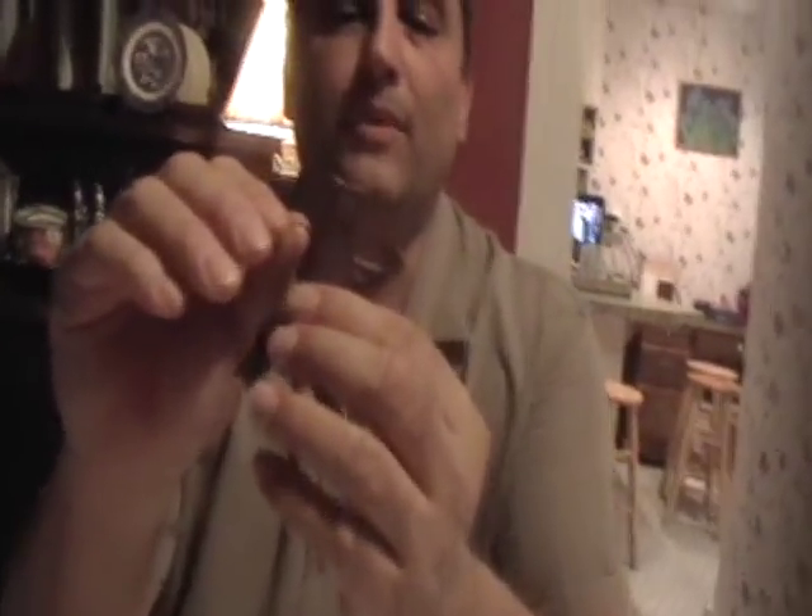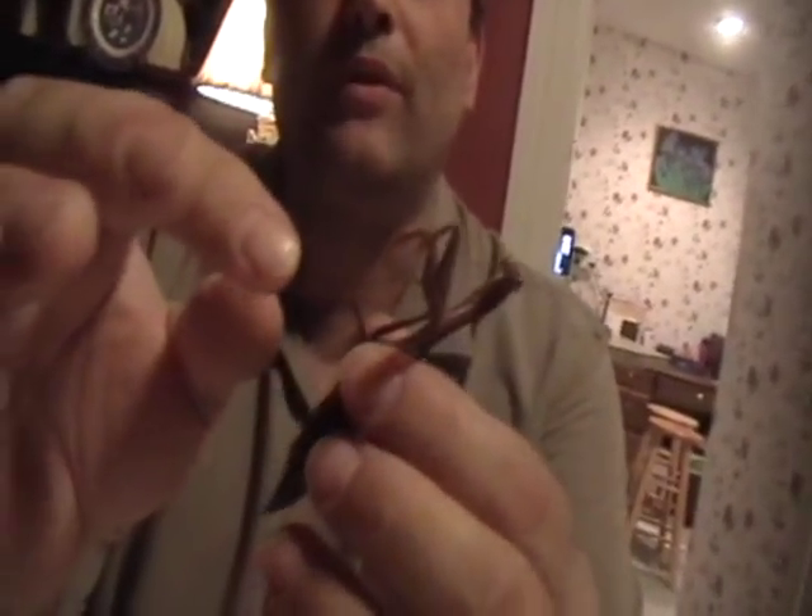Hi, I'm Paul Napsker with InsectsForSale.com and I wanted to demonstrate to you how to use appendage relaxing fluid. A lot of people order insects from me and the insects are dried, or sometimes you may capture insects, kill them, and they dry out. And then it becomes a dilemma to be able to pin them because they're very brittle. Here is a praying mantis who's extremely brittle.